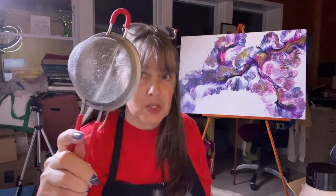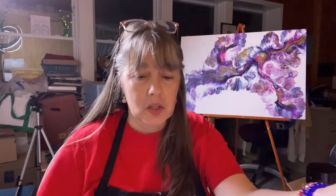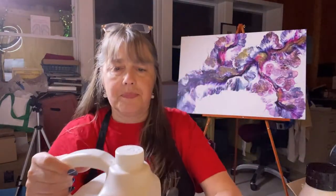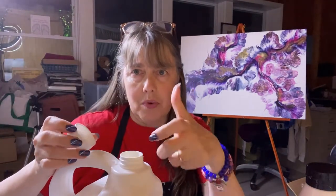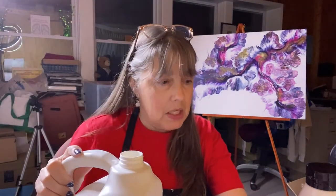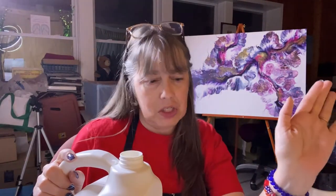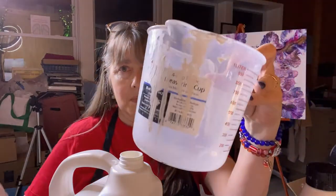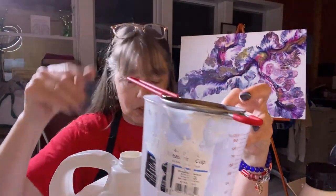So this is my strainer. A lot of people in the fluid art world just take a piece of pantyhose and wrap it over the top with a rubber band. I tried that — it just came out too slow for me. I'm a very impatient person. So I take the big cup, use a strainer, and then wash my strainer.